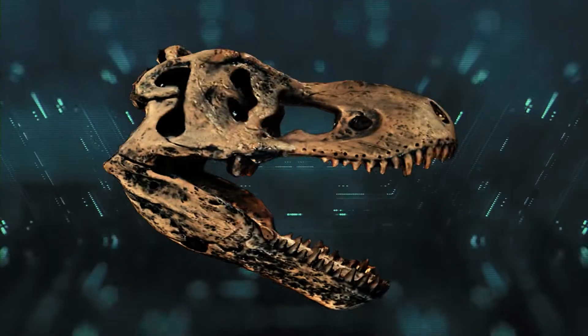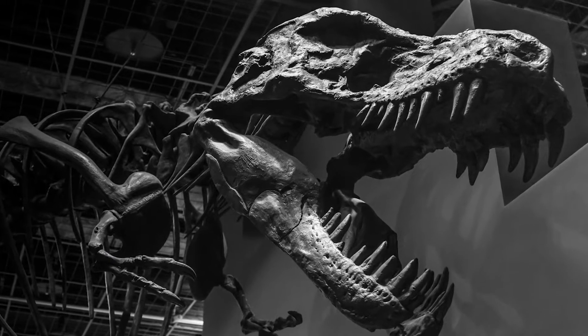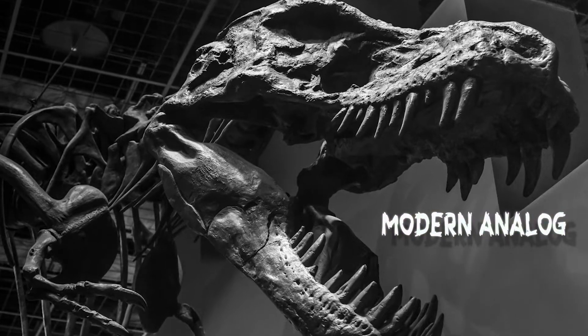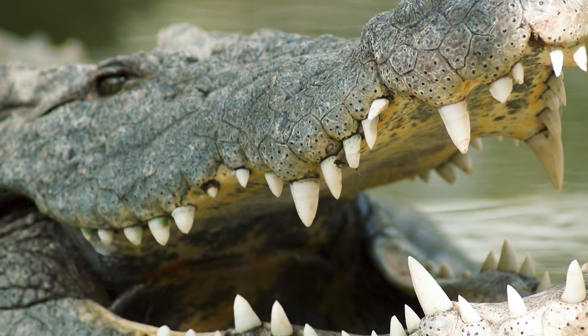In order to reconstruct the muscles in T-Rex's skull, you need to compare it to the closest living thing — or in other words, create what is known as a modern analog. That modern analog would be the crocodile, as it has the strongest bite force of any terrestrial animal alive today.